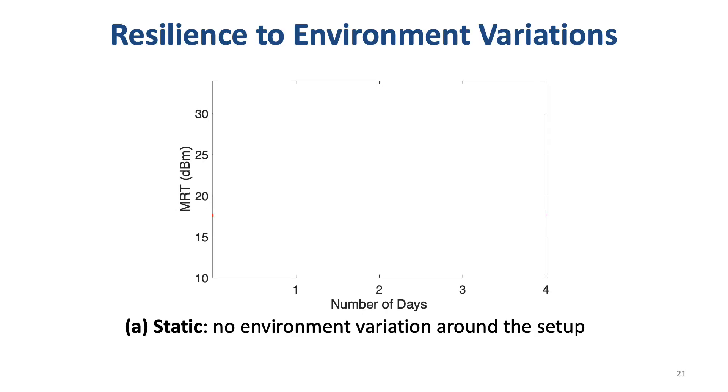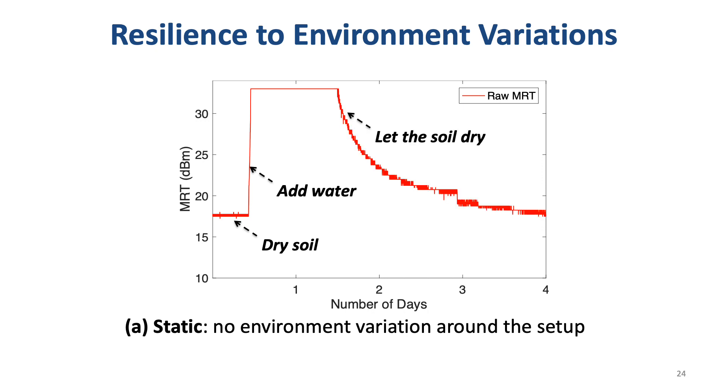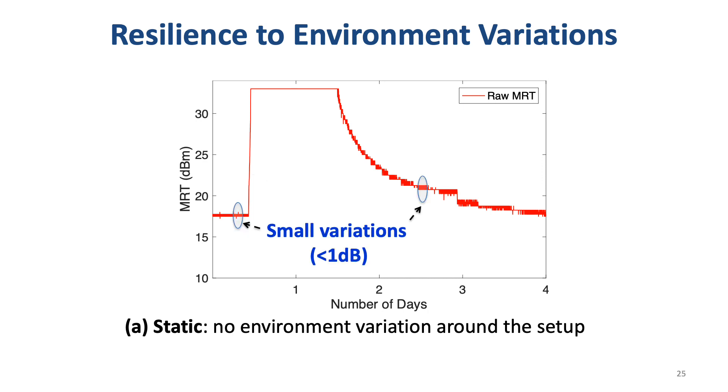To better understand this challenge, let me show you two benchmark experiments. The first experiment is conducted in a static environment — there is no environmental variation around the experimental setup. The x-axis is the number of days and the y-axis is MRT in dBm. In the first half day we measure the MRT of dry soil, so MRT keeps a constant value. Then we add a large amount of water into the pot, so MRT reaches its maximum value immediately. Then we leave the pot for a few days until the soil dries again. In this static environment, the MRT variations are very small for both dry soil and wet soil, which is good.